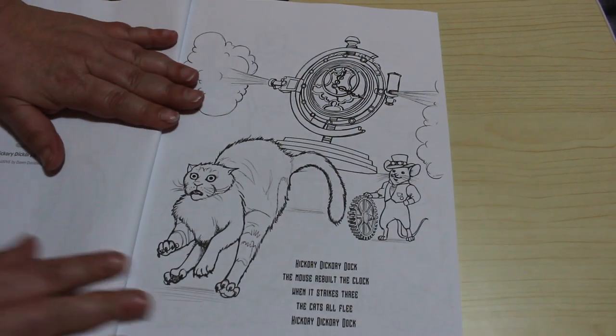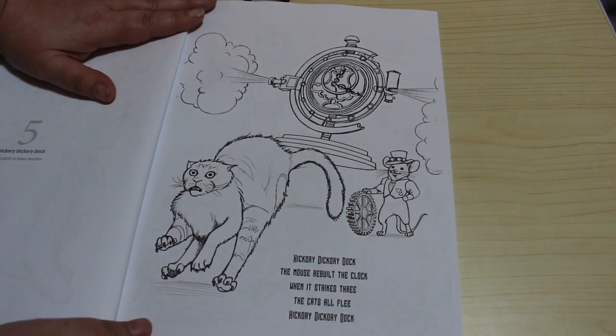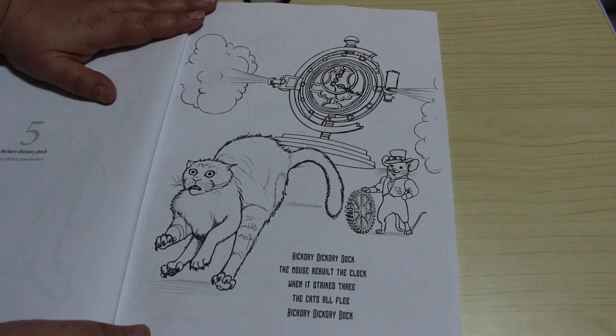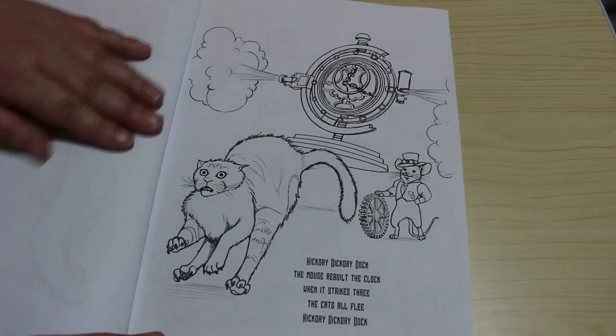Hickory Dickory Dock - so she's done some nursery rhymes steampunk style. It says: Hickory Dickory Dock, the mouse rebuilt the clock, when it's at three, the cats will flee. Hickory Dickory Dock. I quite like that one, that's really good.